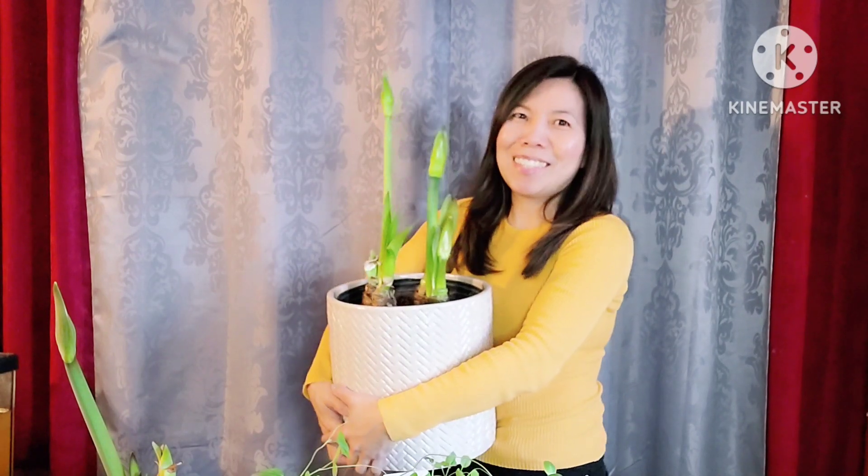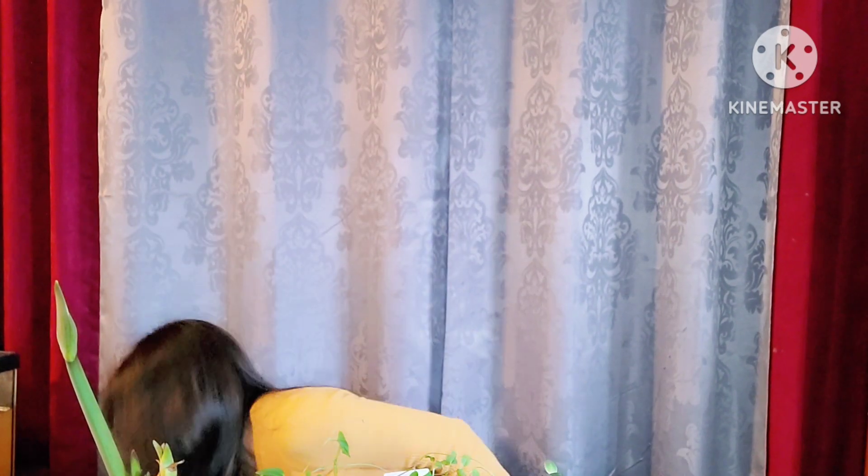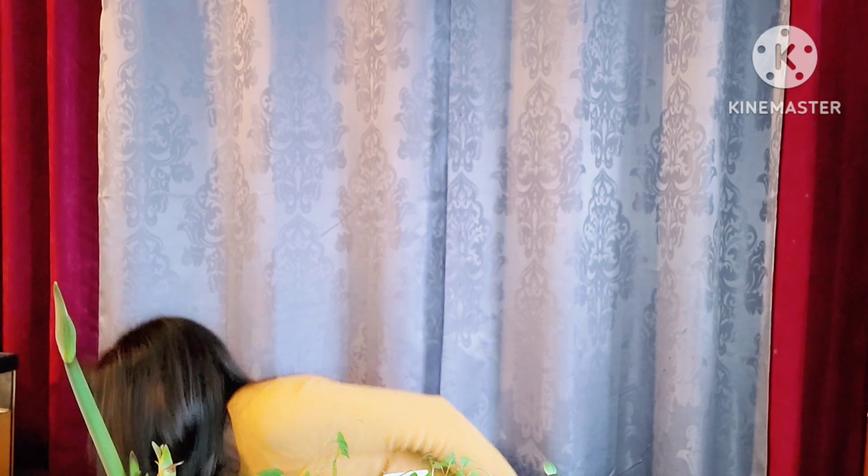Aside from the plants I showed you, I have another project going on this week. These are the geraniums from last year. Usually I would bring the flower pot inside and keep them all winter, but I decided to change it last year — I bare-rooted them and put them in a dark, cool place in the garage.